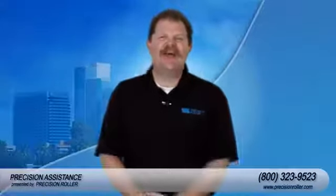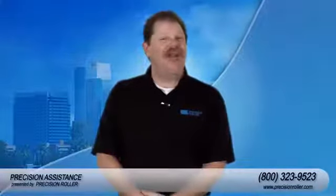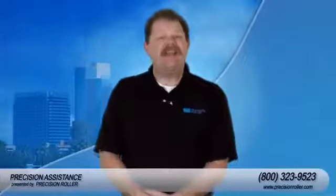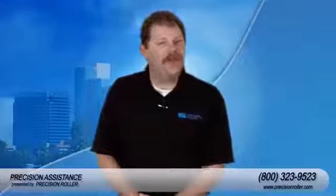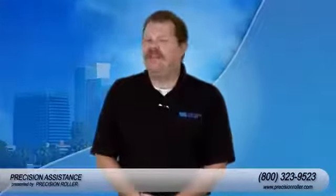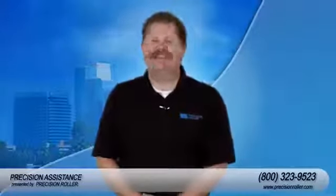Thanks for watching this instructional video on how to install a maintenance kit for the HP LaserJet 4250 and 4350. The tools required and the maintenance kit are available through precisionroller.com — there's a link inside the description of this video if you would like to purchase this kit or visit our website. I'm Timothy for Precision Assistance, and you've just been assisted.